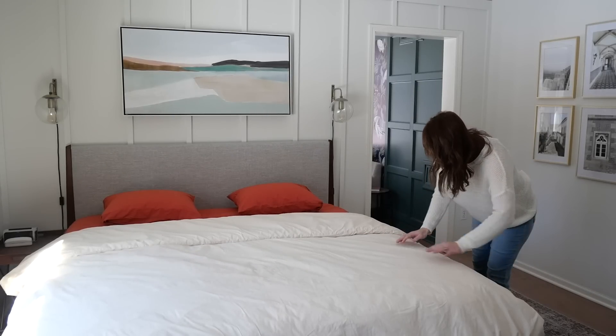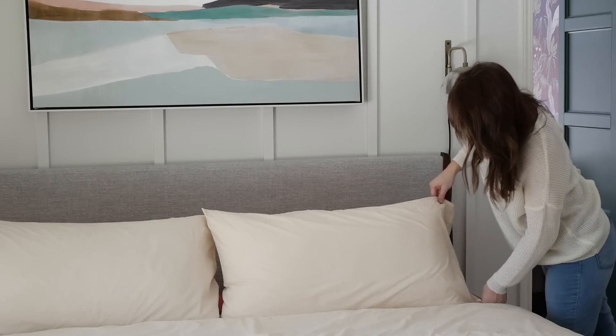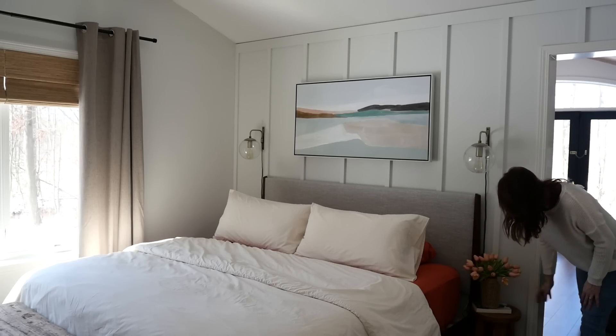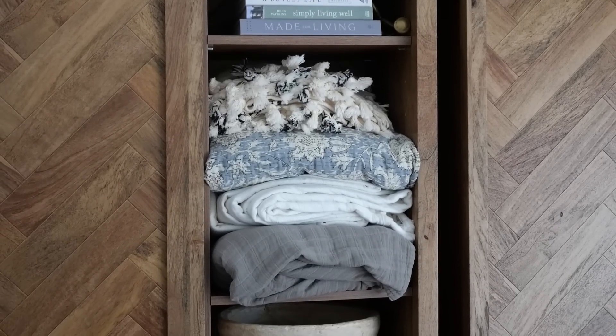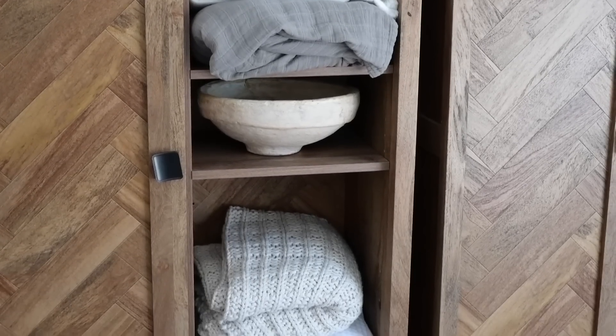I personally don't decorate seasonally in the bedroom unless I'm just swapping out sheets or popping in a new piece of art. But I do enjoy folding up blankets and putting them on display, especially if they're neutral or springy colors.